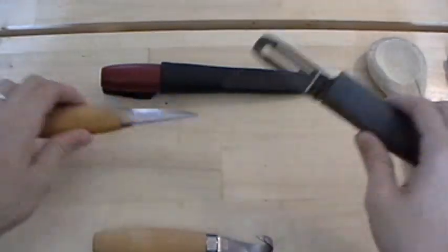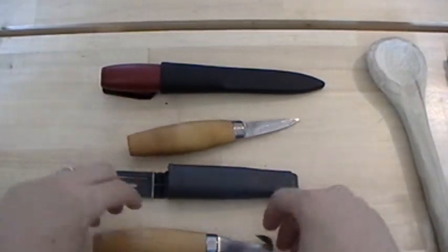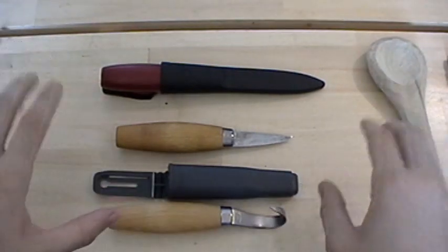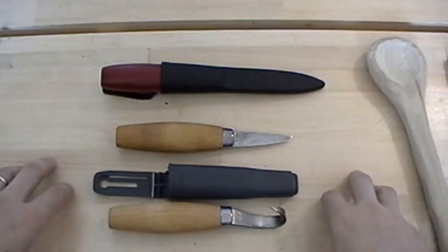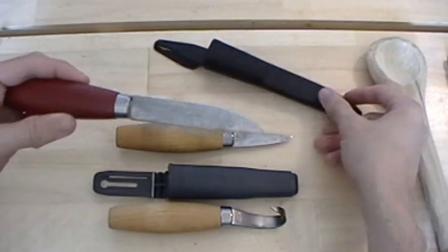These knives need a little bit of modification — not to work well, but just to smooth out some rough edges. They are absolutely great values and I highly recommend them. Based on having three of their knives I can say they make a quality product, and this is actually my number one woods knife.